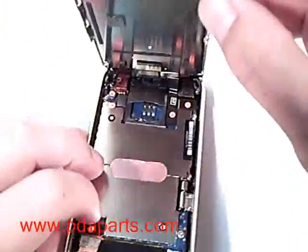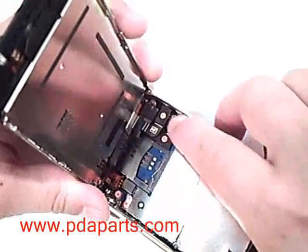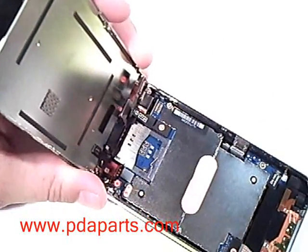There are still three cables holding the display to the motherboard. They are numbered 1, 2, and 3. Make sure to remove them in that order.